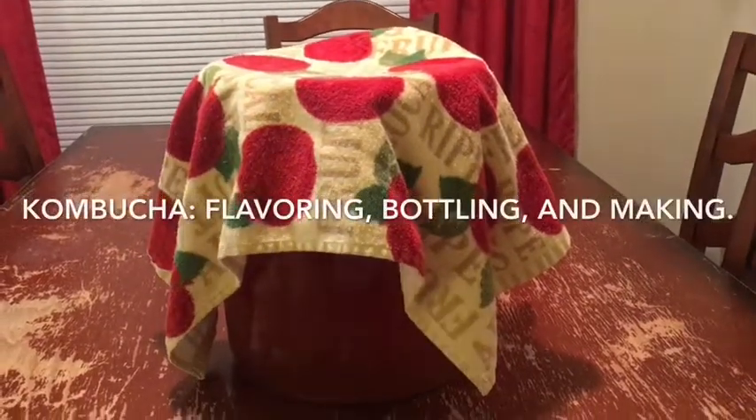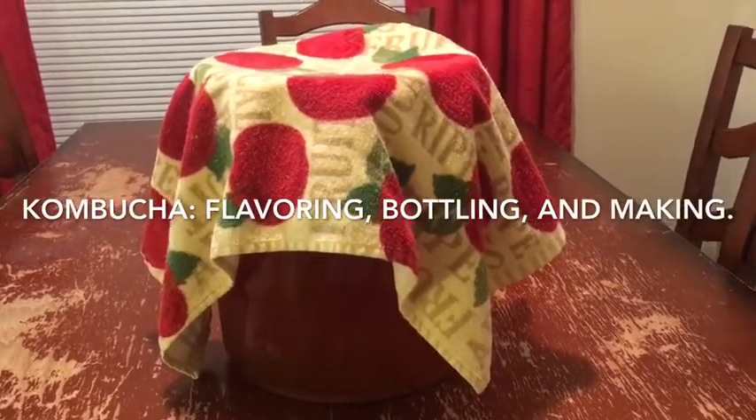I like to drink kombucha. I get tired of drinking water and I have finally found a healthy alternative.